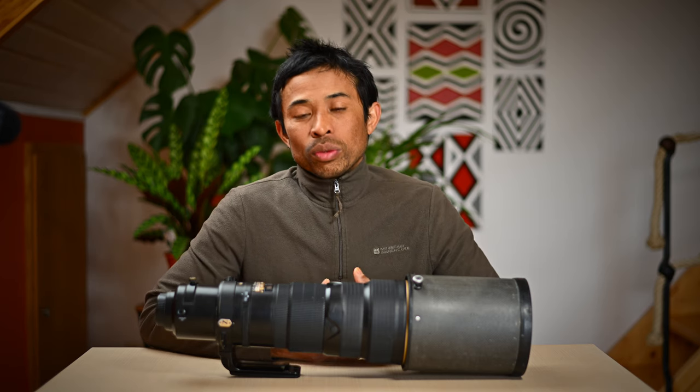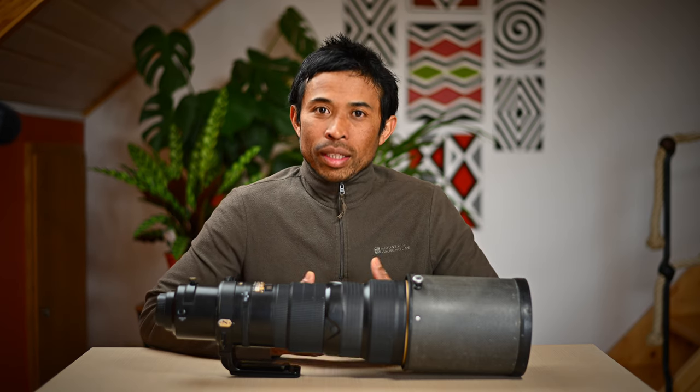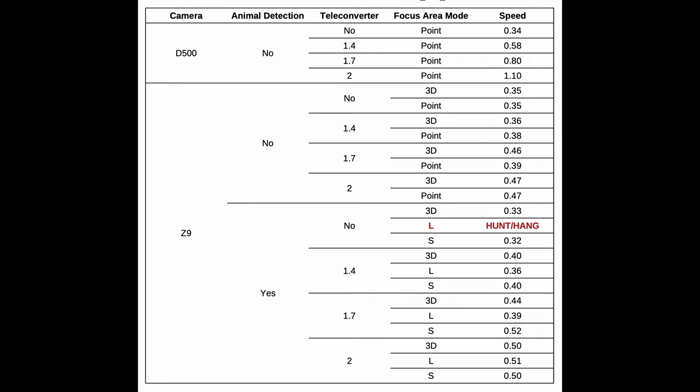So back to the autofocus test — here are the results. Nothing actually really deviates from what we've seen before with the two previous lenses. Without teleconverter, the D500 is actually as snappy as the Z9. Both cameras take about 0.3 seconds to focus from infinity to 6 meters.